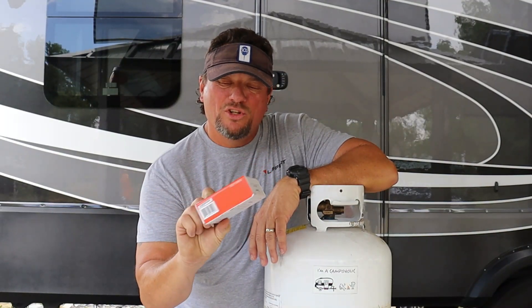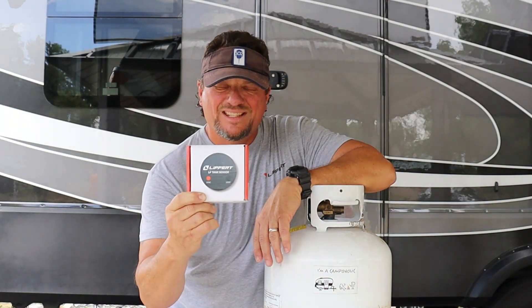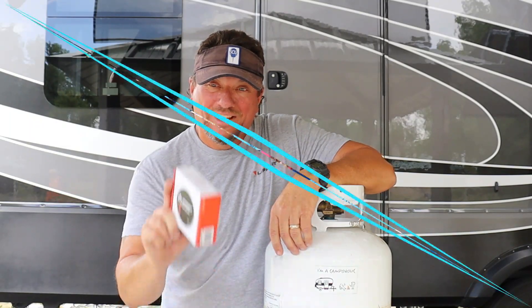Hey Campaholics, I'm excited to bring to you the Lippert LP tank sensor. It's taking the guessing out of how much fluid or propane is in your tank.